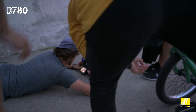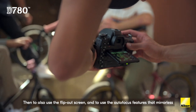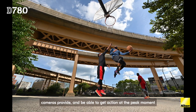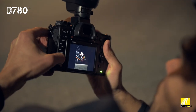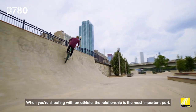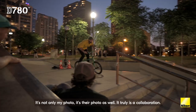You're nailing the timing. Then to also use the flip-out screen and to use the autofocus features that mirrorless cameras provide and be able to get action at the peak moment — really important when shooting fast-paced things like this. When you're shooting with an athlete, the relationship is the most important part. It's not only my photo, it's their photo as well. It truly is a collaboration.